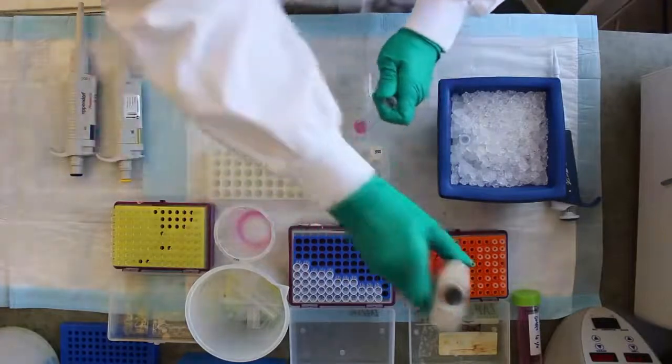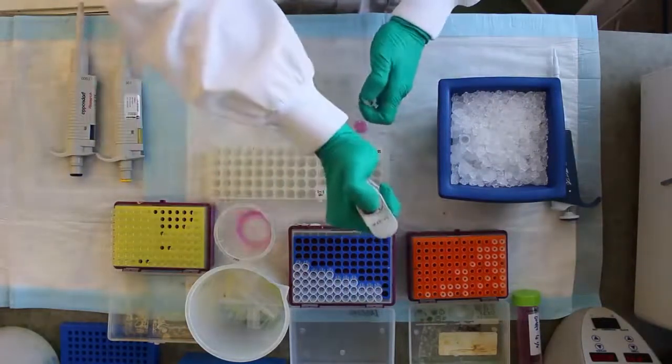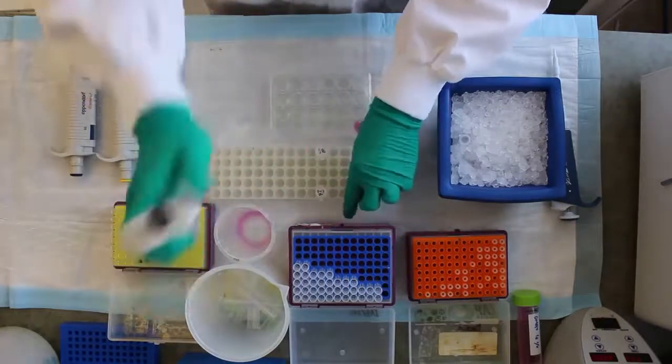The procedure is shown for a 24-well format. First, prepare the lysis buffer, adding benzonase and protein inhibitor cocktail freshly before use.